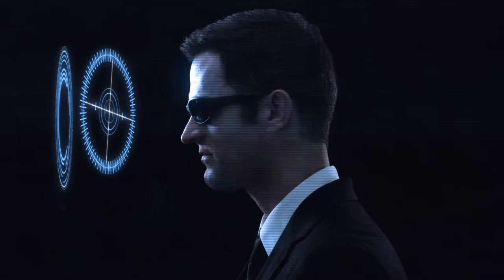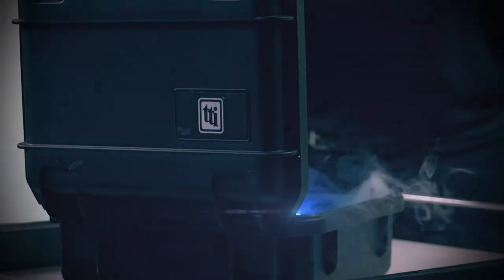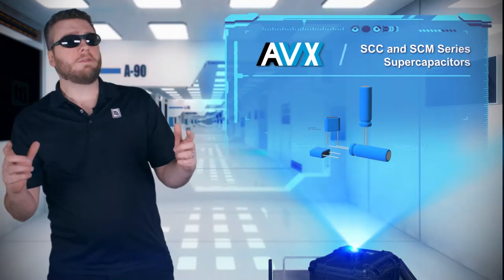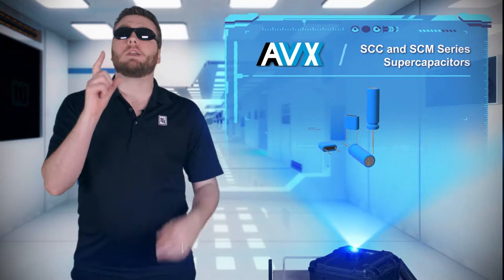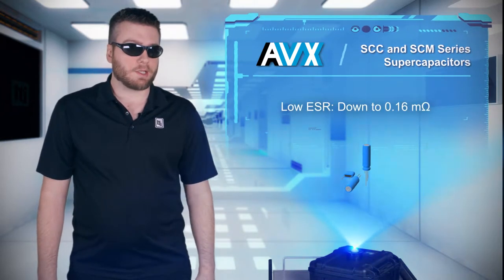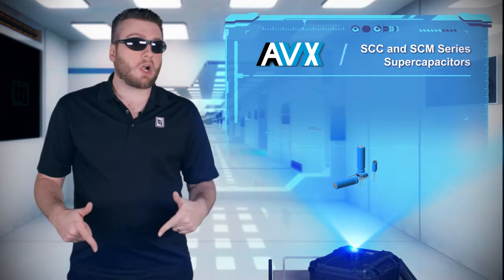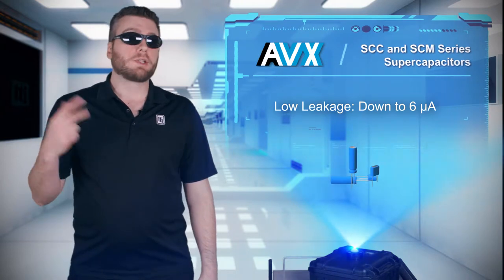What do we have today? Are you looking for a component with enough energy density and low ESR to complement your circuit? AVX's SCC and SCM series supercapacitors feature very high capacitance values as well as low ESR and very low leakage, making them ideal for energy storage and pulse power applications.